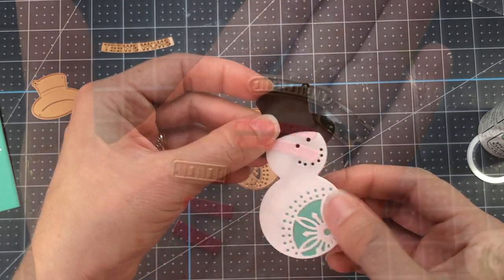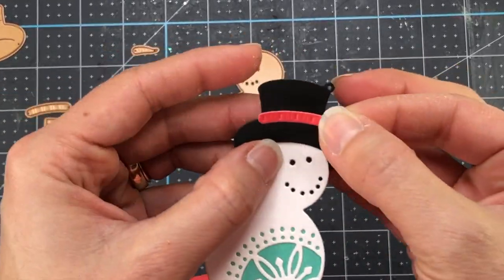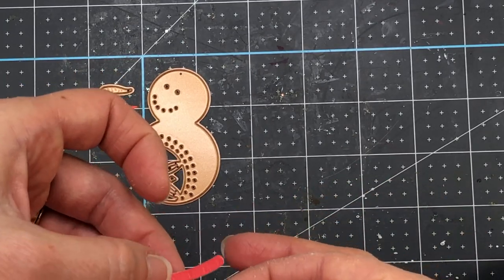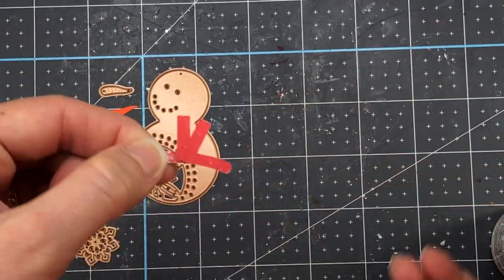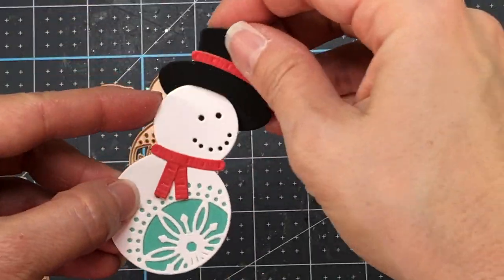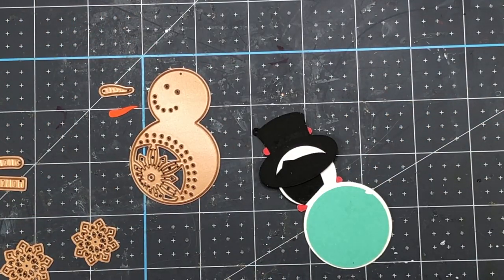I also die cut these two dies from red card stock, and I die cut them twice. These are the dies that will make up the hat accents. I'm putting one of the accent pieces across the top of the hat, and then the other three die cut pieces are going to be for the scarf. The same piece used for the top of the hat goes across the neck for the scarf, and then the two smaller pieces are layered to form the pieces that hang from the scarf. Look how super cute that is! If you ever need a snowman for a card, you can grab the snowman from this die set — it has all the pieces needed.